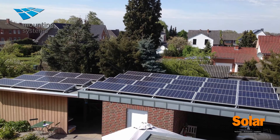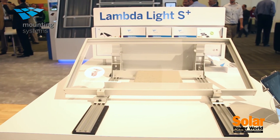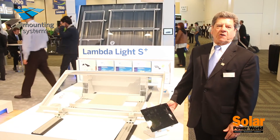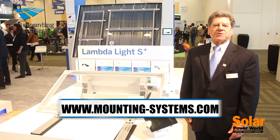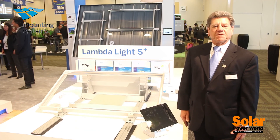Lightweight, fast, easy to assemble, and available quickly and extremely economical. We're very proud of these products and looking for excellent reception in the market. For more information on these products or any of the other products manufactured by Mounting Systems here in the U.S., please visit our website. Thanks very much.